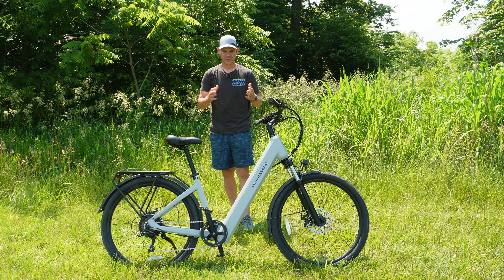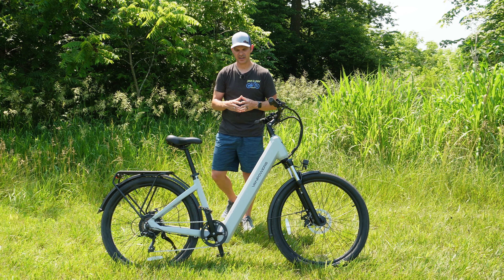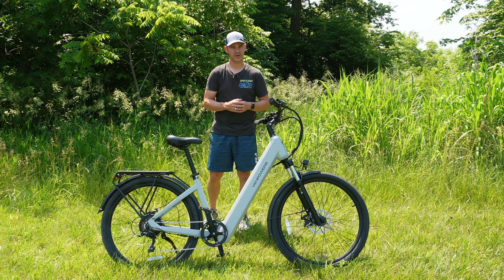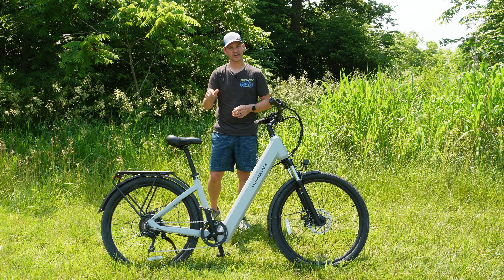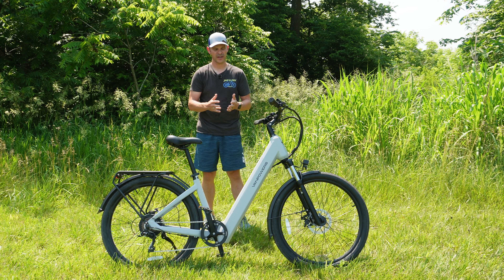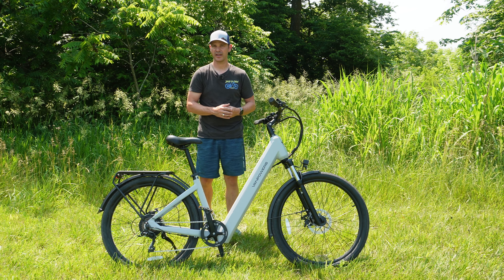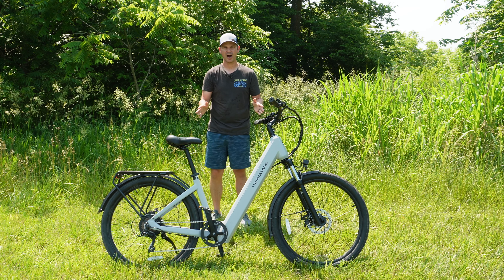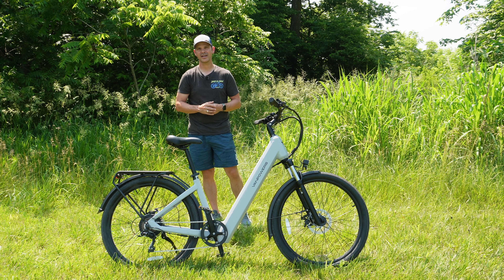Overall, I found this bike to be an absolute joy to ride. When I first got on it I just felt at ease — it's super comfortable with a cruising vibe. This is the Standard model, so if you're looking for higher-end component specs or even a mid-motor design, check out the Ultra and Pro. I've got links below if you're interested in reading more or picking one up. If you enjoyed this video and found it informative, click the like button, leave a comment, and subscribe — we'll see you in the next one.